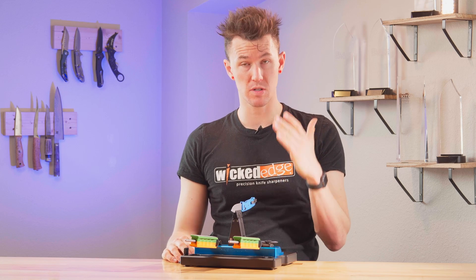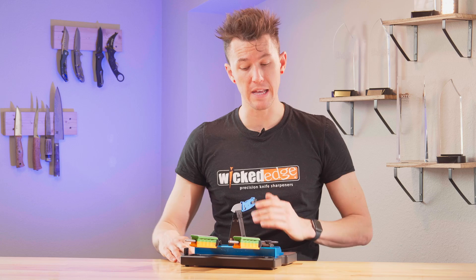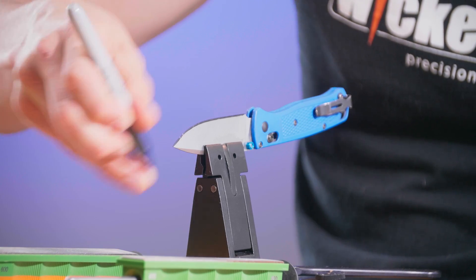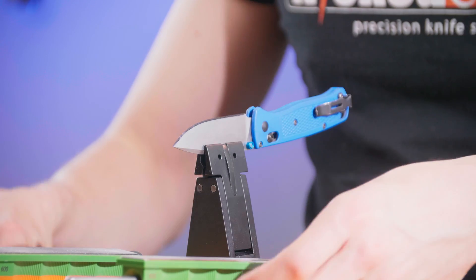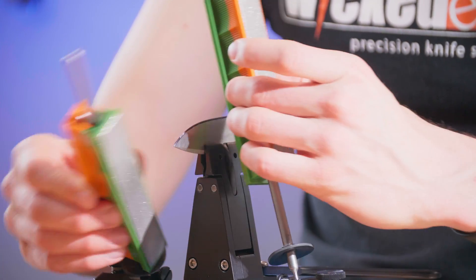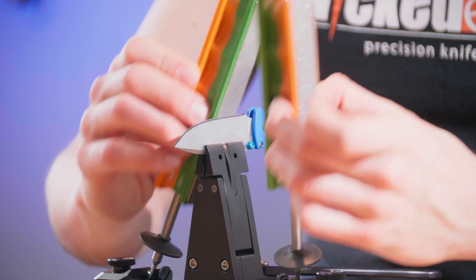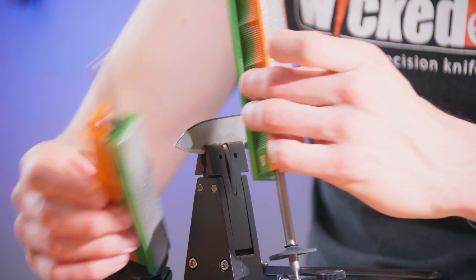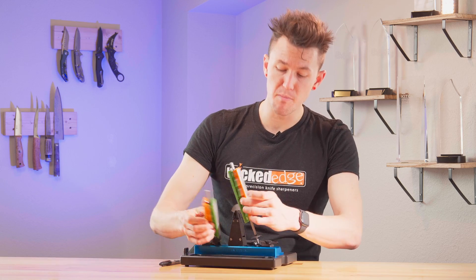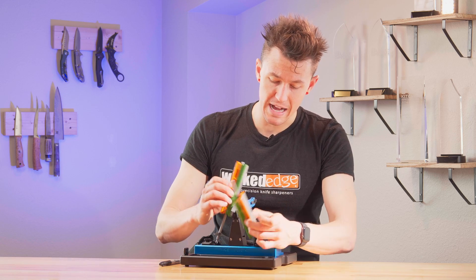To actually go about restoring the apex of this blade and making sure that your bevel reaches all the way to the edge, we're first going to start by marking our entire bevel with sharpie and taking our stones. We will do our edge leading stroke all the way down the length of the blade until all that sharpie is removed. This may not remove every last bit of sharpie, but you want it to remove it as consistently across the entire bevel as possible.